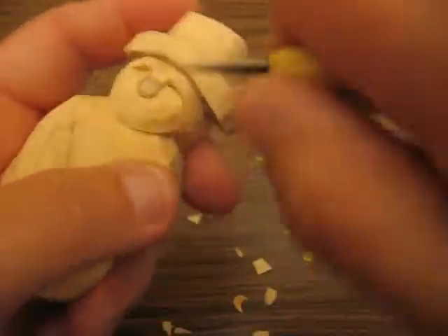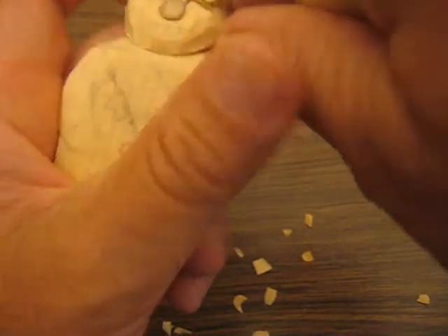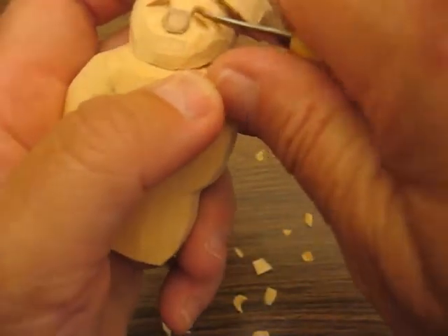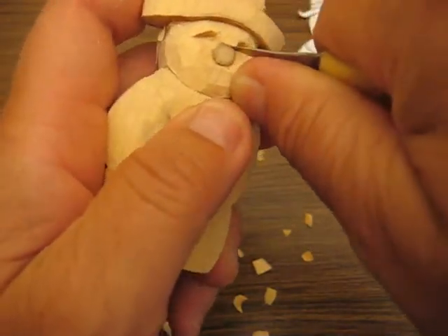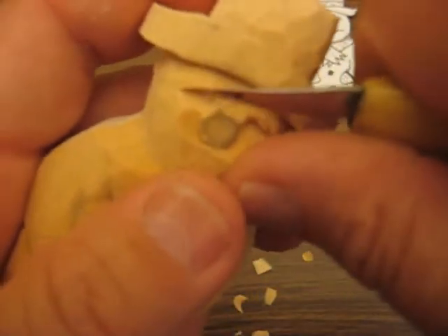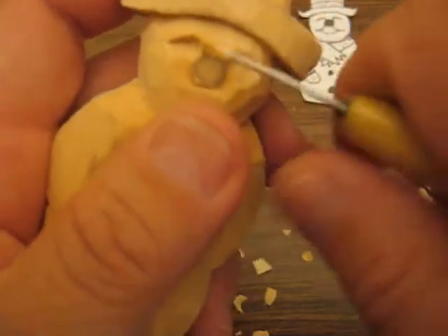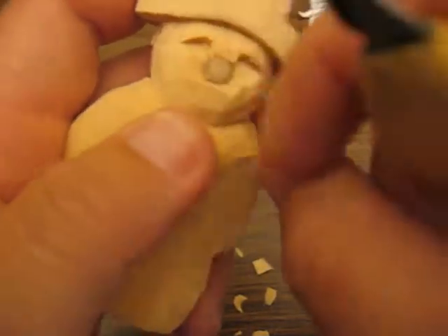And we're going to go back here and take care of this eye. I jump around once in a while — if I see something that needs to be done, I kind of do it right away. Now what we're going to do here, we're going to go to the top of the nose. We're just going to make a round circle. And then we're going to cut that out — go from the top and back and get that stop cut out.